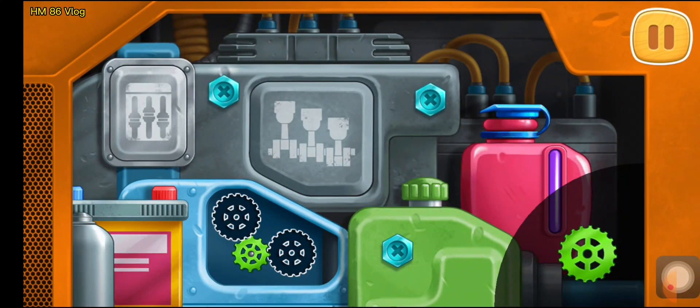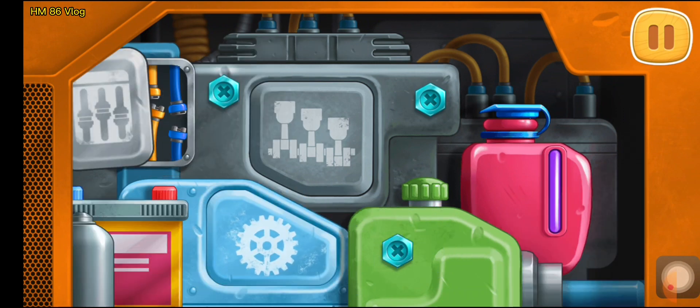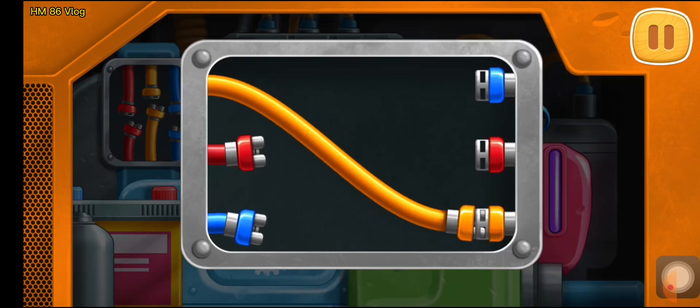Grab the gears into the empty slots. Connect the ends of the wires of the same color.